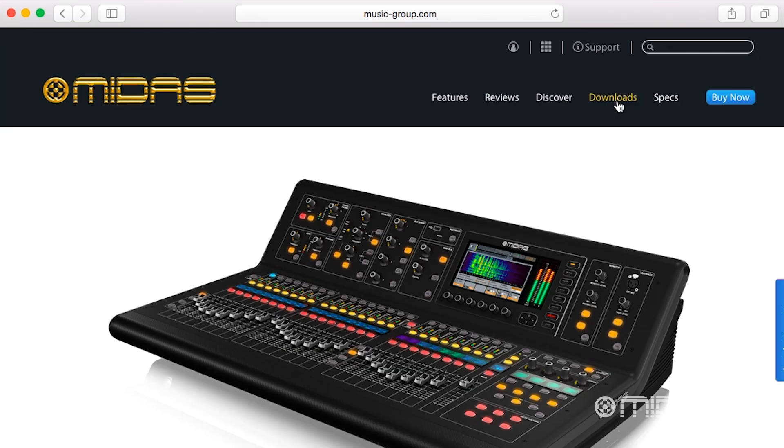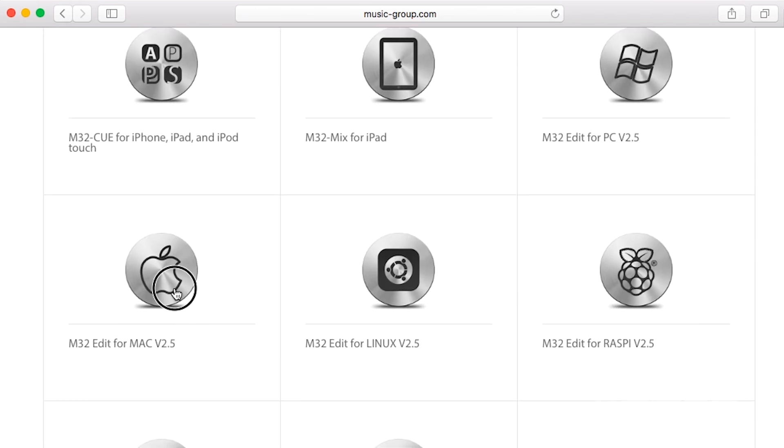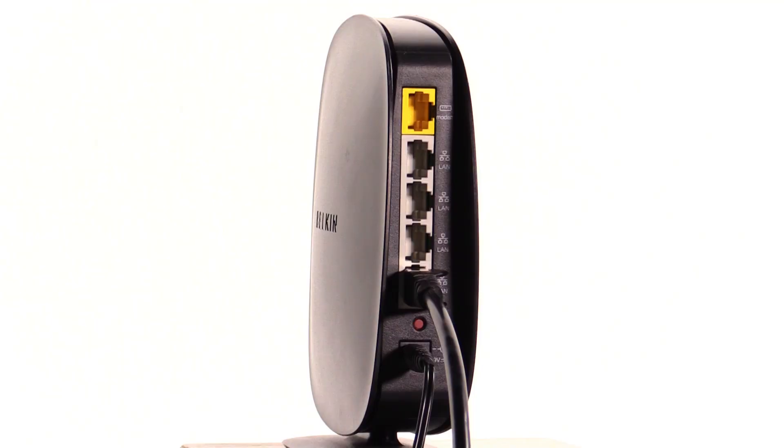First, you're gonna want to download the M32 mix app, free from MidasConsoles.com. Next, connect the M32 Ethernet jack to an available port on a wireless router — not the WAN internet port, which is usually marked a different color than the other ports.